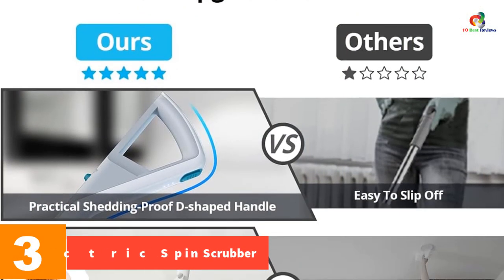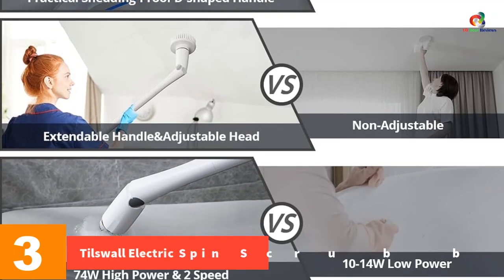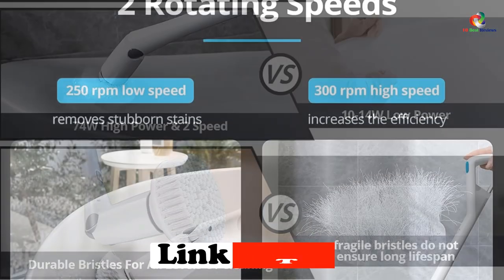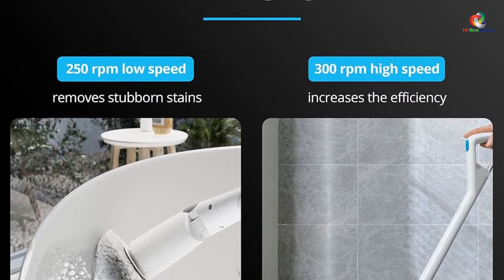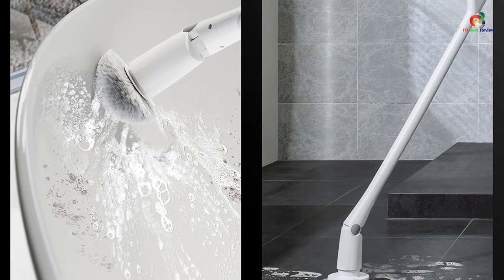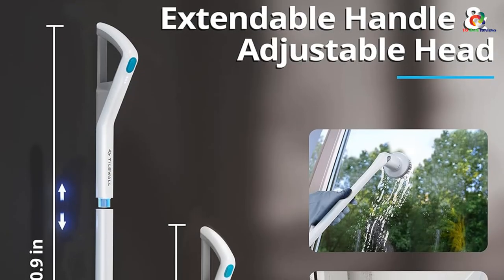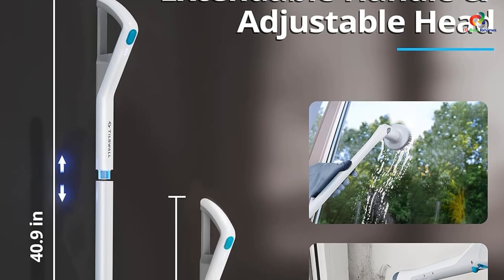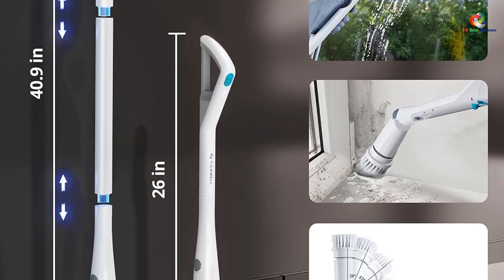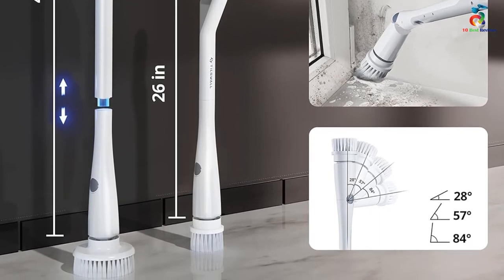At number 3, we have the Tillswall Electric Spin Scrubber. If you are looking for a simple and easy way to get rid of tough stains, the Tillswall Electric Spin Scrubber could be what you're after. It's a small device that can be used to quickly and efficiently clean your floors without carrying around heavy machinery. As soon as you turn on the power switch, the brushes begin to spin rapidly, scrubbing away dirt from your tiles and grouting between them. There are four different brushes that you can use in the bath, shower, or many other hard-floored areas. The Tillswall Electric Spin Scrubber is ideal for kitchen and bathroom surfaces as well as hardwood floors, and the stiff bristles ensure your floors always look their best once cleaned.